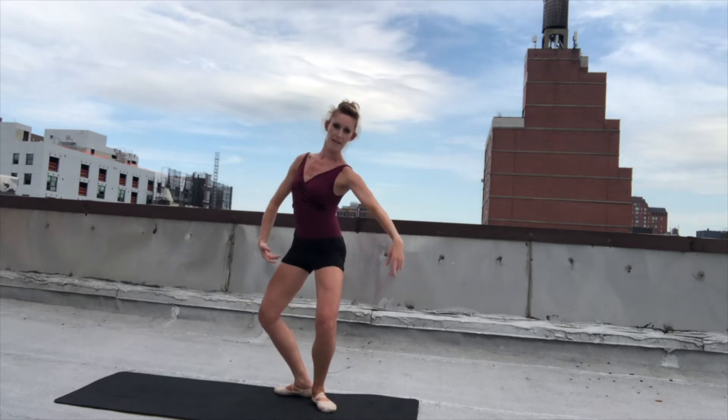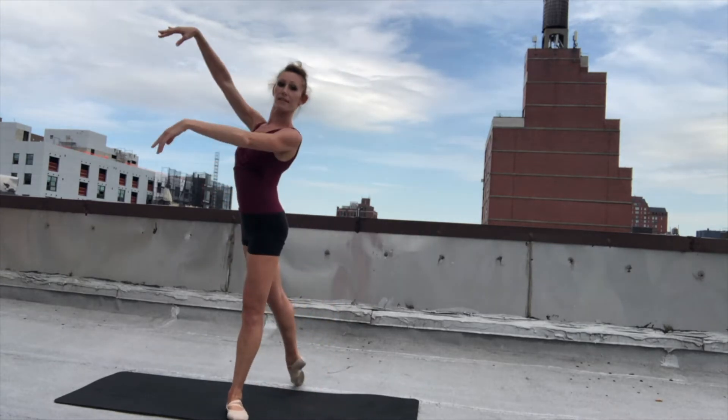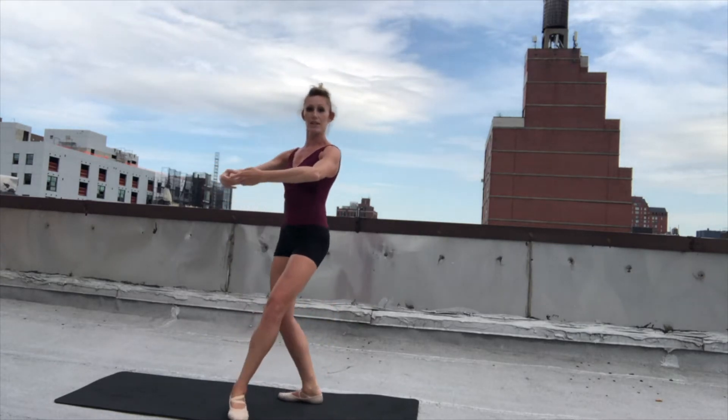And again, we're going to plie, arm up. And plie, arm up. And we're going to slide to arabesque. And then tendu devant. And come back to first.